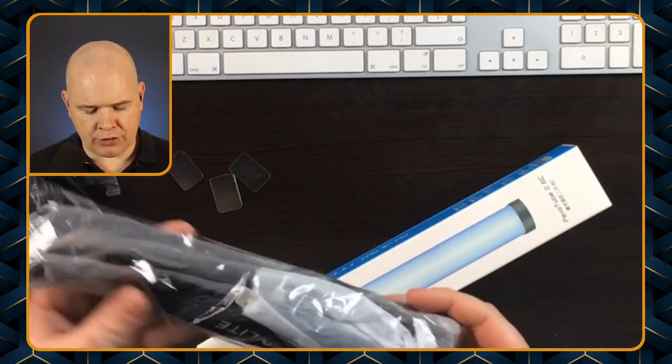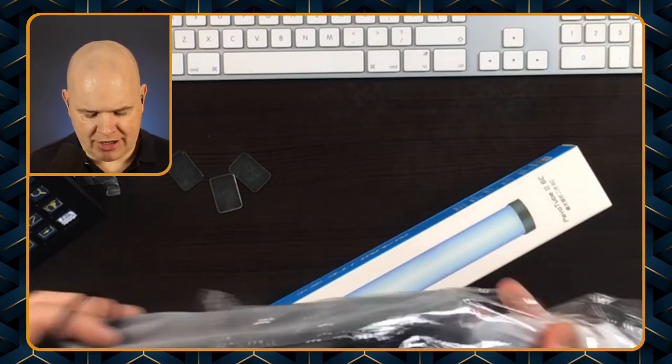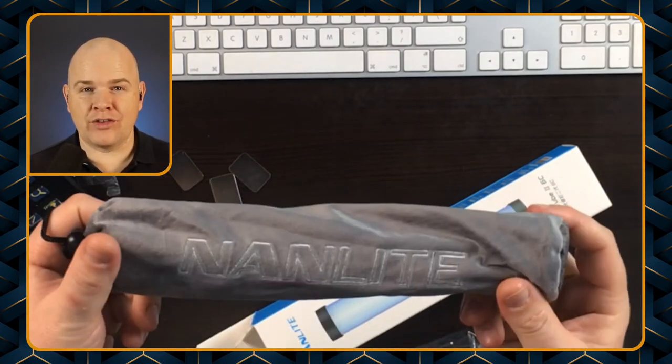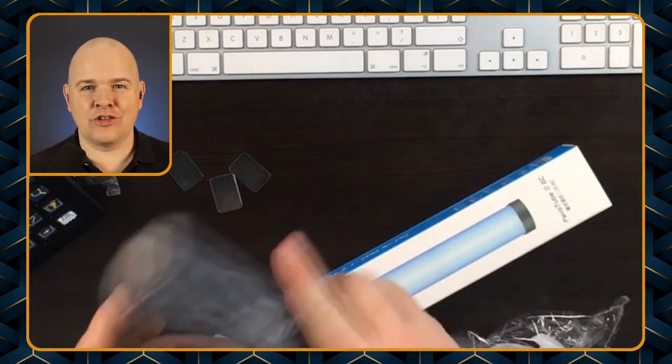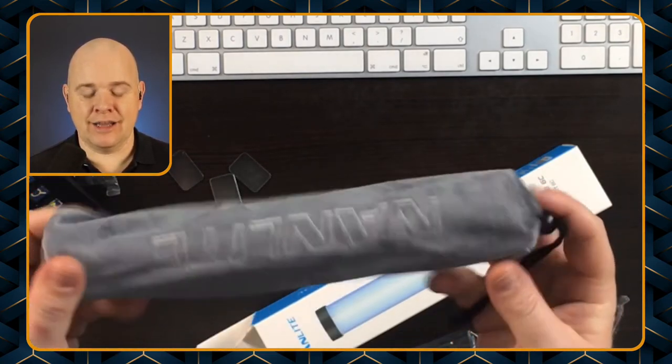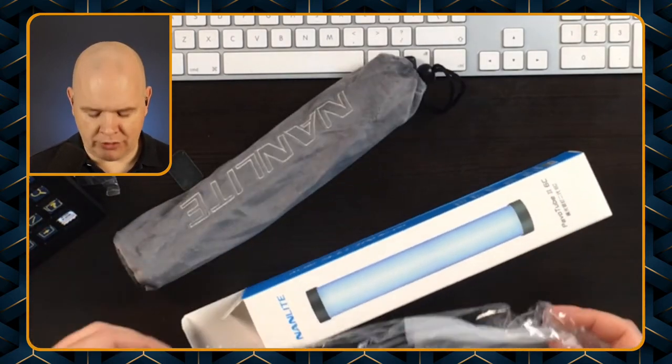Then we've also got the actual light itself, which is in a very nice little carry case. With the size of these — they're about 10 inches long, 25 centimeters — and not too heavy, they are really good little things to carry with you when you're traveling, especially if you're doing lots of Zoom calls and things like that.